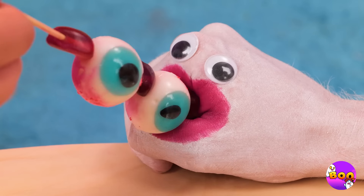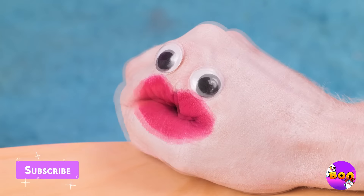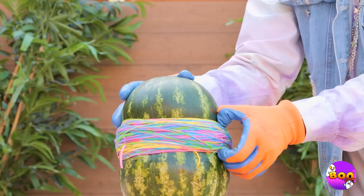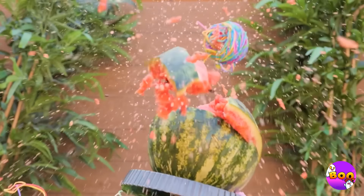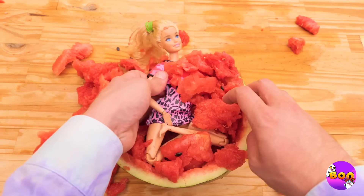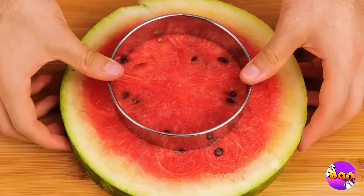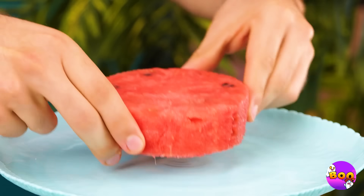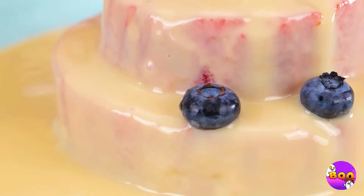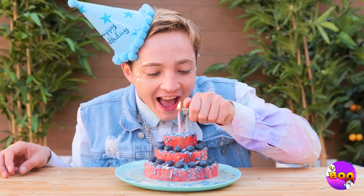Ooh, somebody must be hungry — they're even eating the sticks. This melon's tough, but not too tough. Let's eat. Wait, what's that? Silly dolly — break out the cookie cutters. 'Cause if we knew you were coming we would've made you a cake. Don't forget some berries and sprinkles. All you need now is a candle to make a wish.